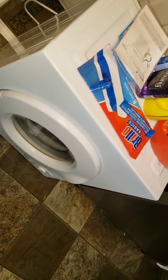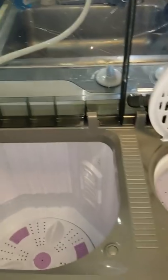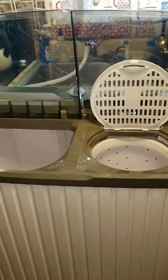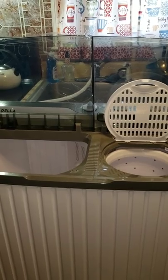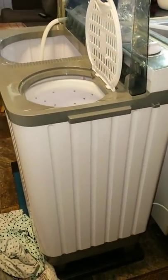I also have the Magic Chef dryer — that thing is another little workhorse. This machine is a replacement for my other portable washer that I had for years, which started to leak. I did not buy it to go in my kitchen — this is a temporary setup. It will be going in my bathroom, and that's why I selected this machine because of the size; it will fit perfectly.